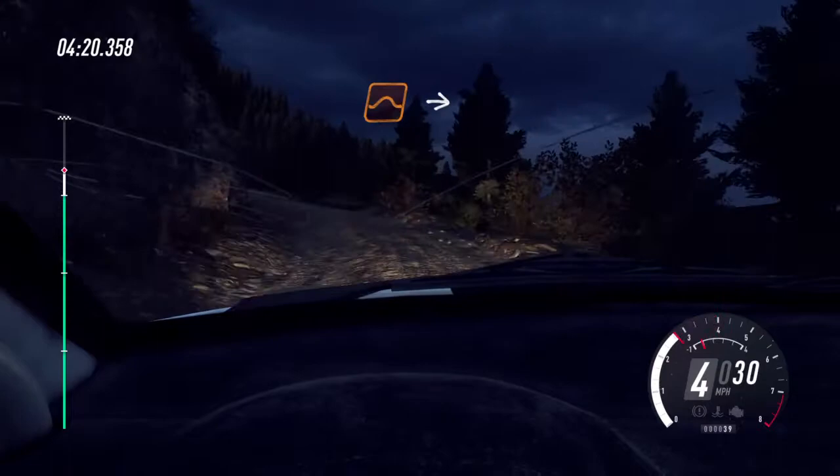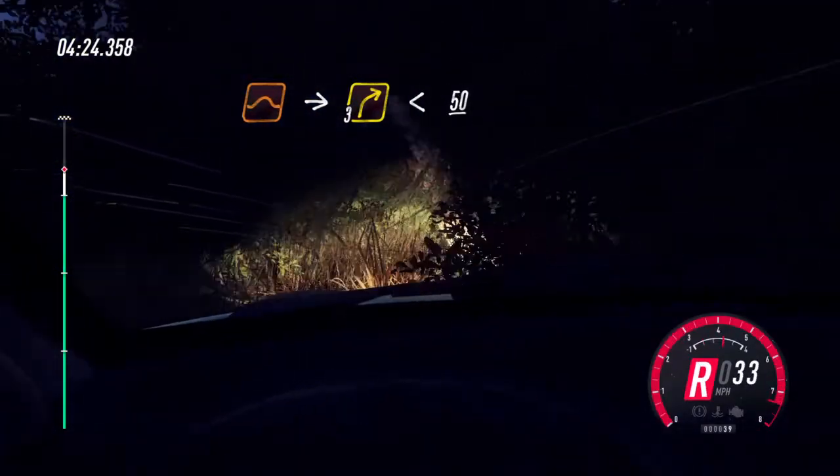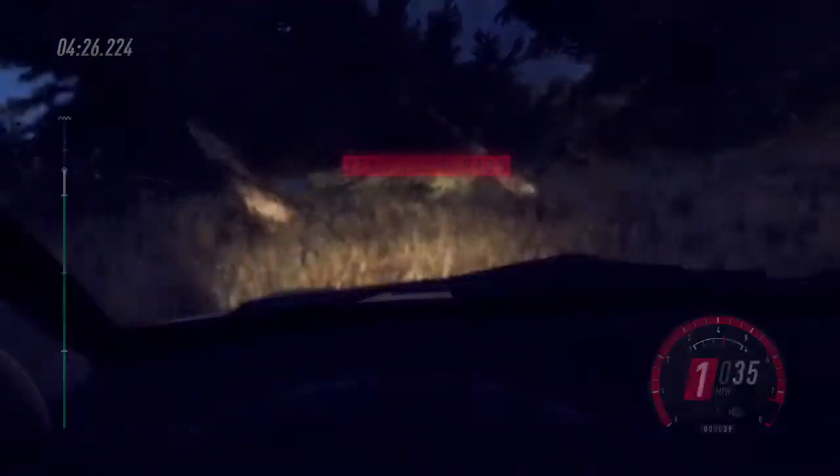50 jump, into 3 right, very long, opens, 50. 50 jump, into 5 right, keep in. 60 jump, into 5 right, keep in. 50 jump, into 5 right, keep in.